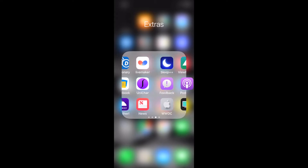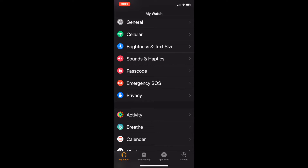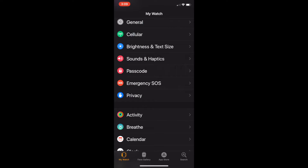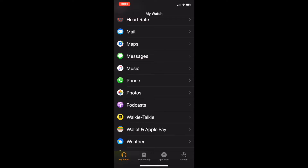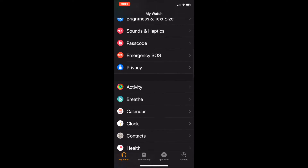To sync it with your Apple Watch, go to the Apple Watch app, scroll down, and go to Podcasts. Make sure your Apple Watch is fully updated — I'll show you guys what that looks like.